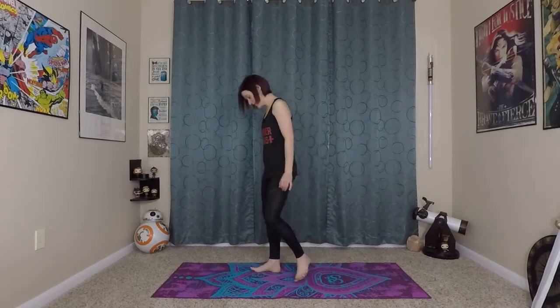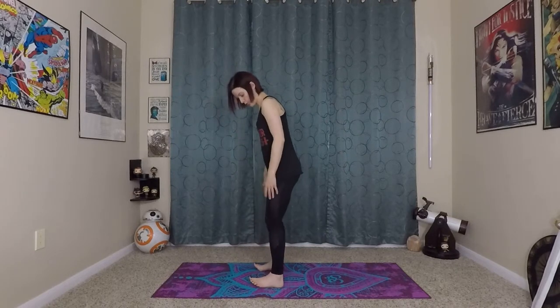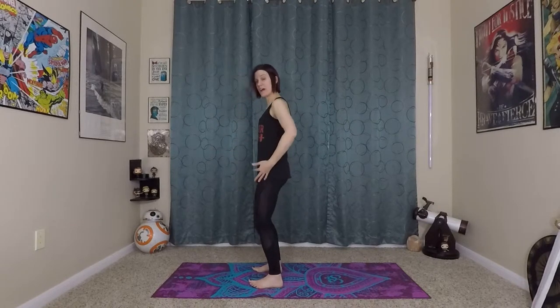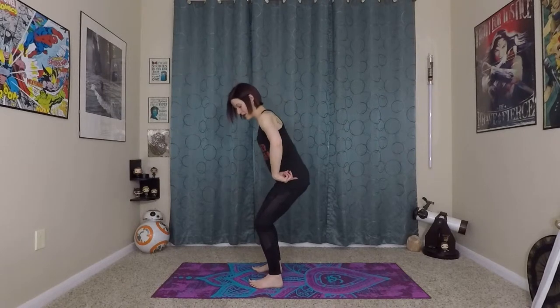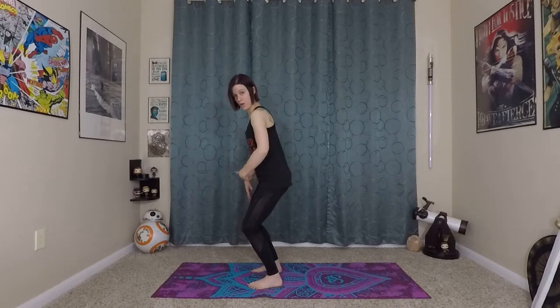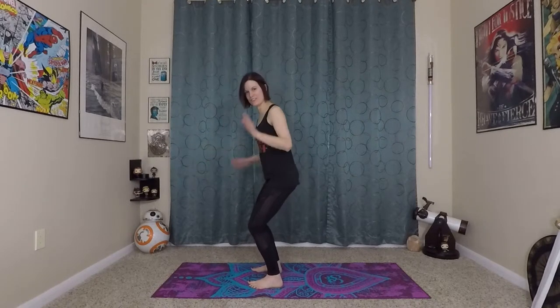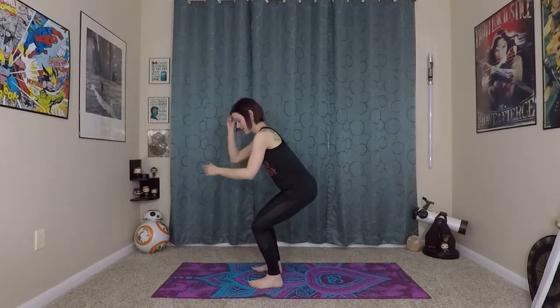Now I'm going to turn to the side so you can see this next part — you just stay where you are. We're firmly grounded and we've got our toes loosened up. Now we're going to come into a chair pose. As you think about chair, you really want to sit back into your heels. You don't want your knees coming forward over your toes — that's bad for your knees, your toes, and your ankles, which is the opposite of what we're focusing on today.